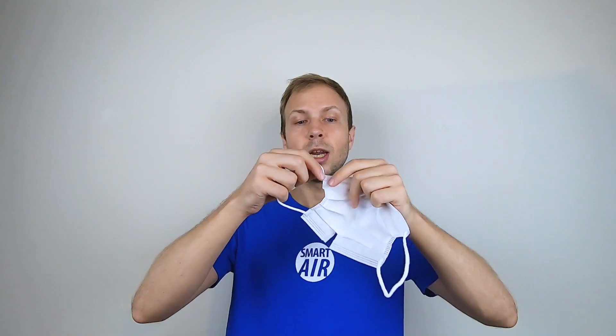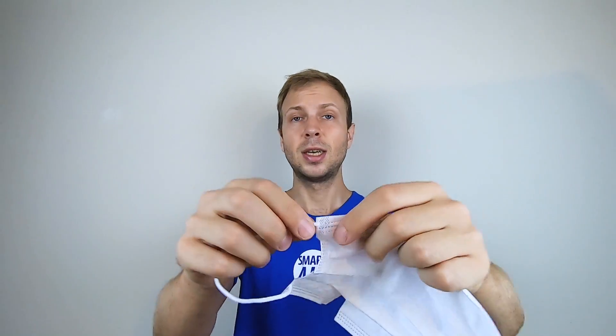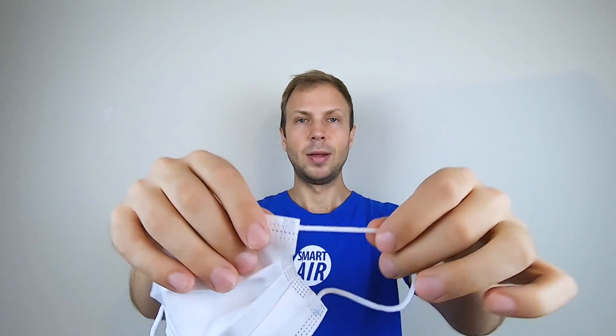If you think you'll use the direction of the straps — how they attach to the mask — to determine the right way to wear the mask, we actually found that there's no standard on any of the surgical masks, so you shouldn't use the straps to work out how to wear the mask.